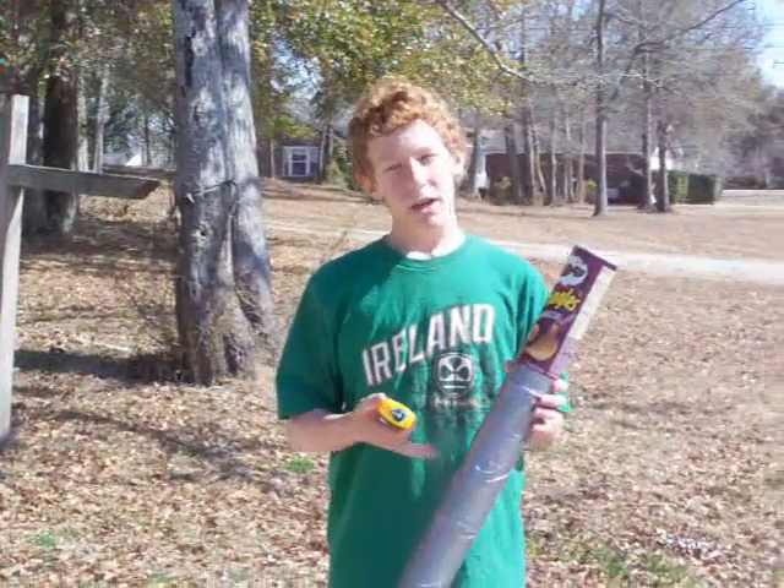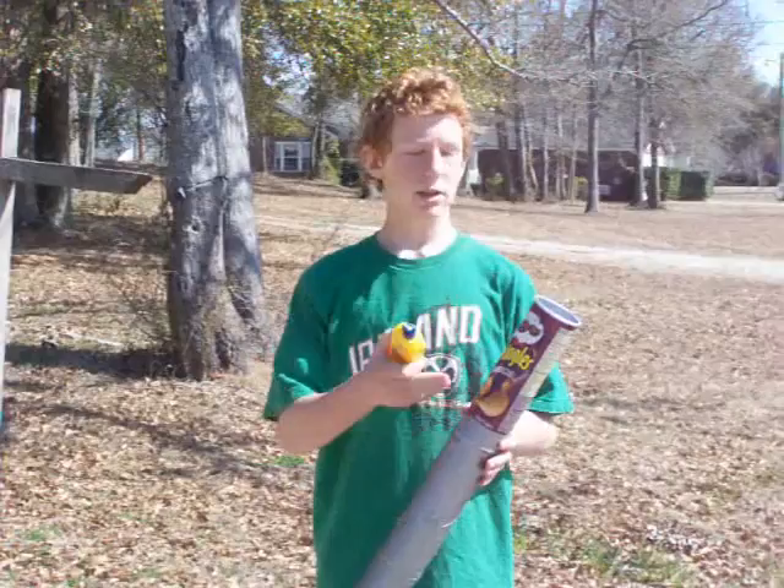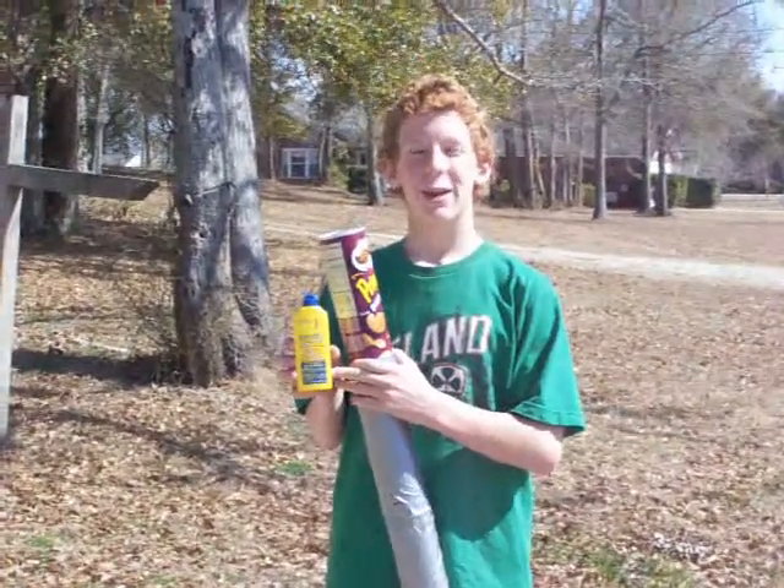This project is a tennis ball mortar. It is a relatively inexpensive project to make, and consists mainly of Pringles cans. It uses lighter fuel, such as used in cigarette lighters.